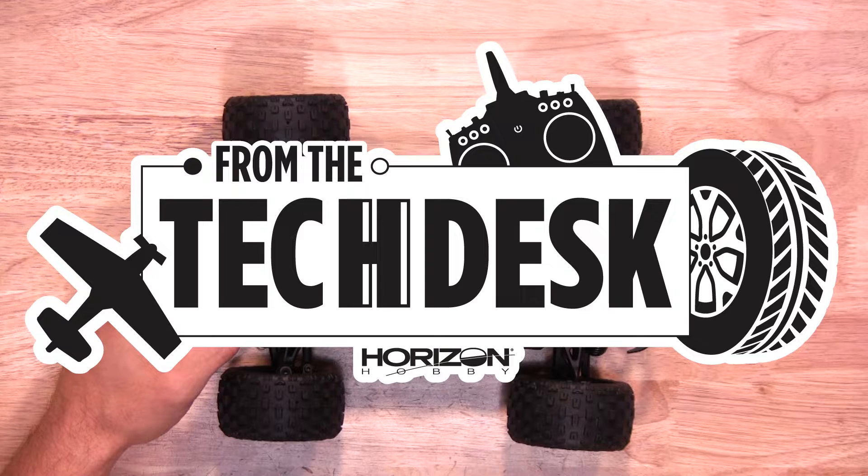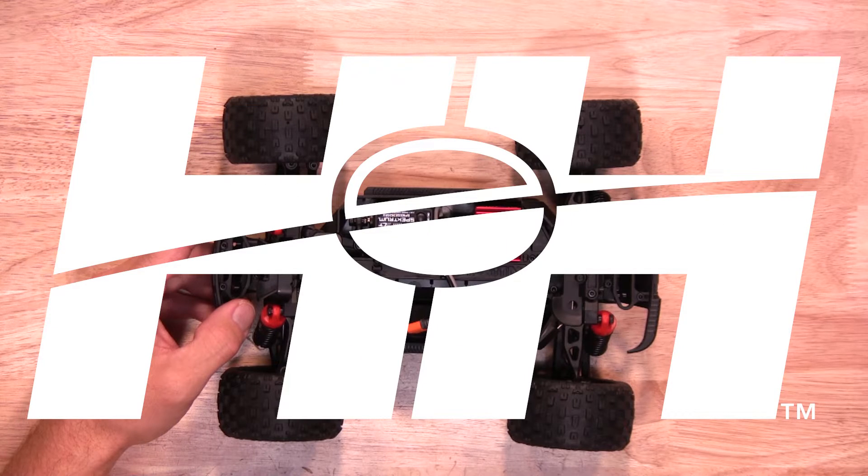Well, there you have it. That's how quick and easy it is to set the gear mesh on your Armagrom using the motor mount plate set. Thanks again for watching.